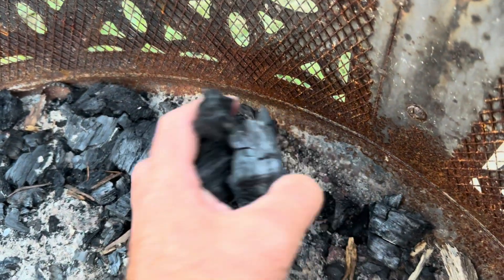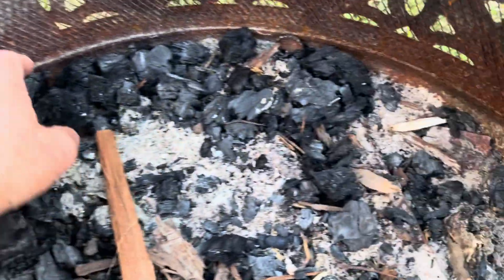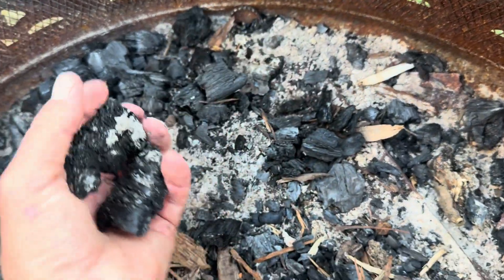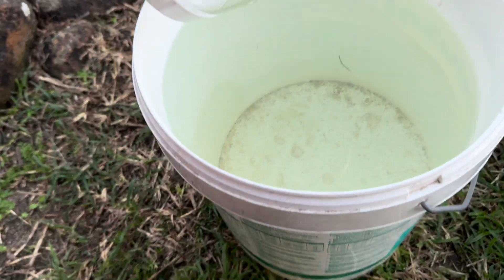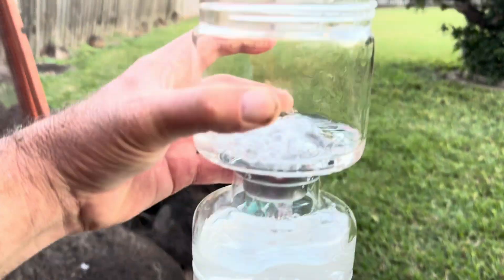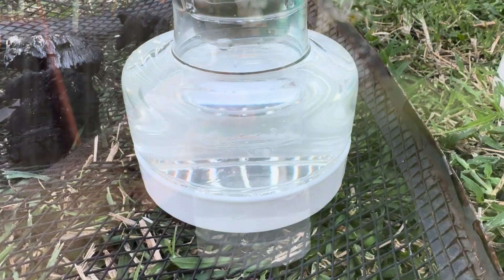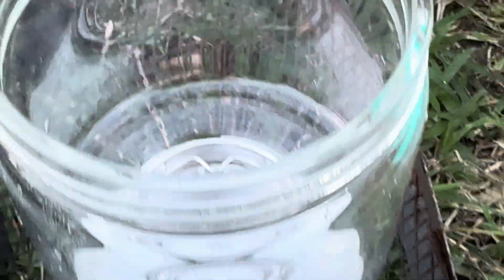There were quite a few comments in the comment section suggesting ways to improve it. There were suggestions to add something black to the inner jar to improve efficiency, and also to add a piece of felt to the water to help speed up the process — fantastic ideas that I aim to try as well. However, for this one I've come up with my own concept: using charcoal to soak up the evaporation and separate it into the upper chamber of the pickle jar.